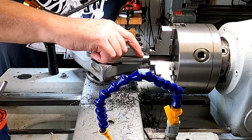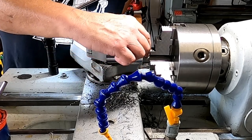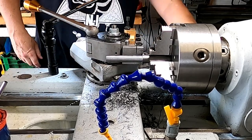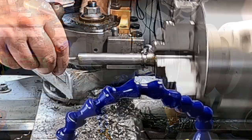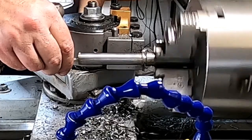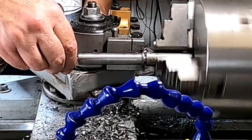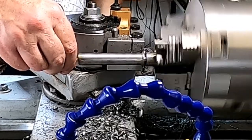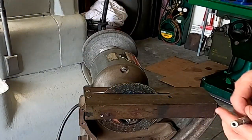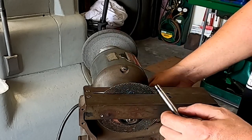Rather than make a groove for a snap ring, we're just going to leave a high point on here so that the bearing can ride up against that and cannot push back out through. That takes the place of a snap ring — just one less part to worry about. Before we press that outer shaft onto the inner shaft we just did, we're going to cut it off right there, clean up the end, and then go press it on.